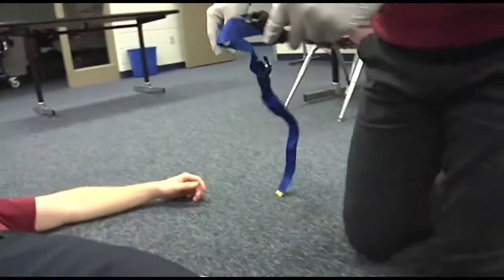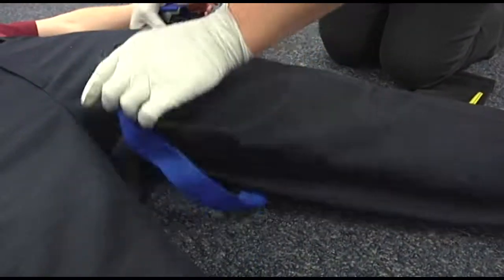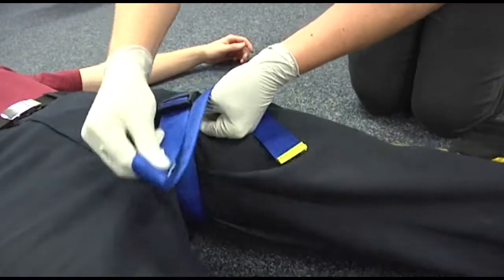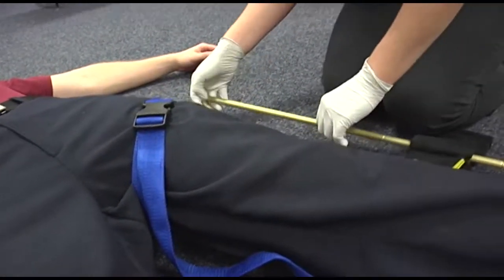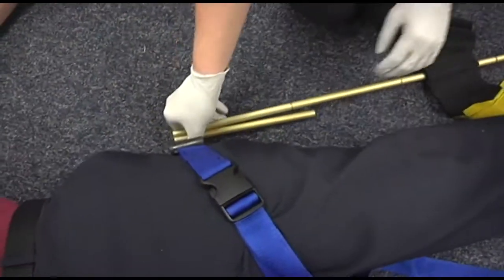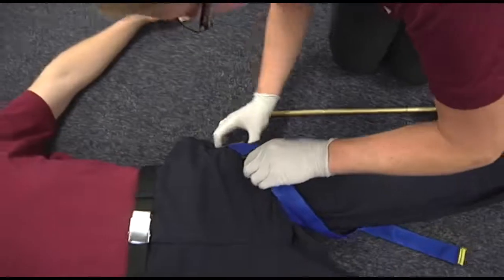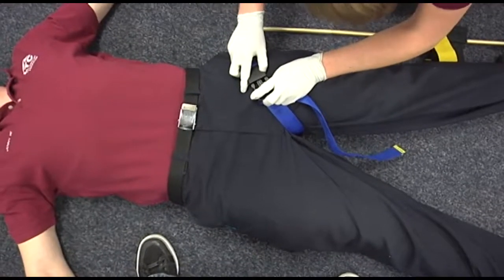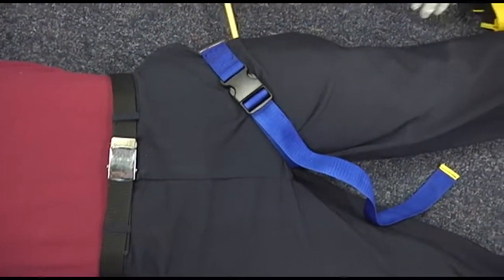The ischial strap or proximal securing device will be placed. It should be angled so the actual securing part is up near the pelvis, near the iliac crest. It needs to be high up into the groin. Make sure that you and the patient are free from trauma.